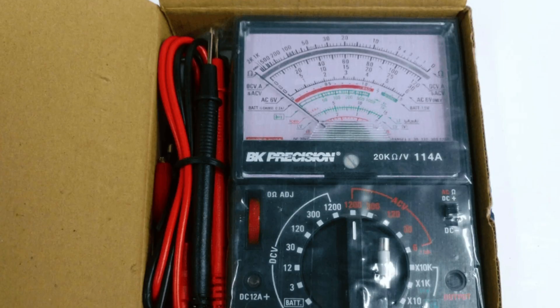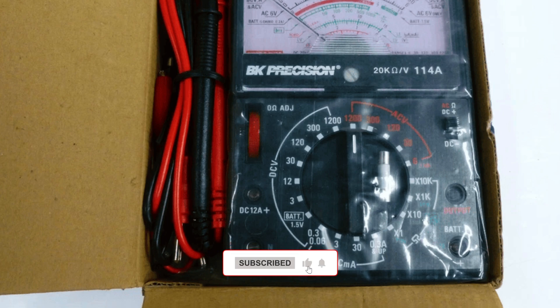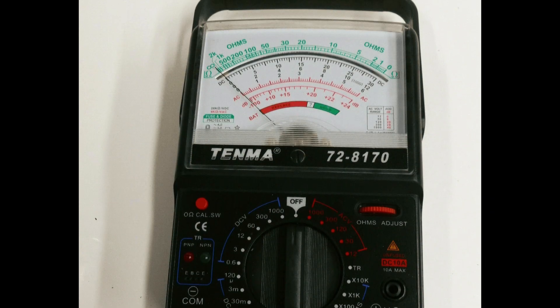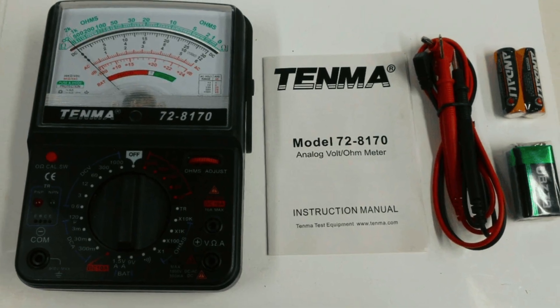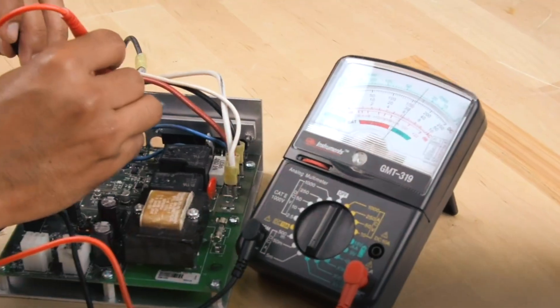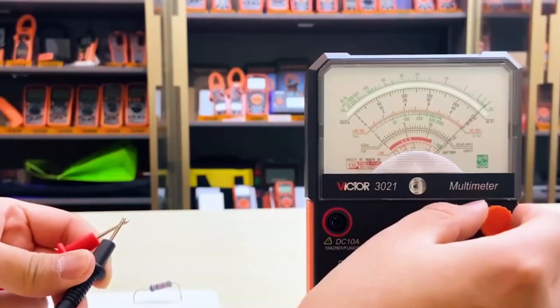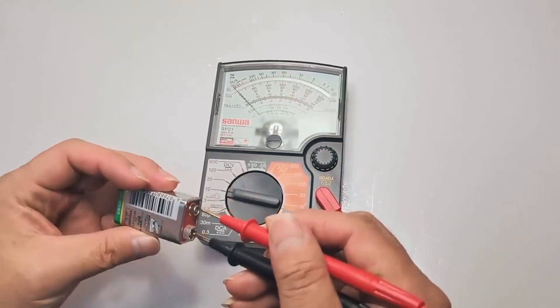It offers consistent readings and a strong needle movement that doesn't lag, which is especially useful when tracking fluctuating signals. If you're a technician who needs a no-nonsense analog tool for quick reads without navigating through digital menus or settings, the Tenma is a worthy addition to your kit. Whether you're tuning circuits or testing batteries, a good analog multimeter can make your work clearer and more responsive. See you in the next video!